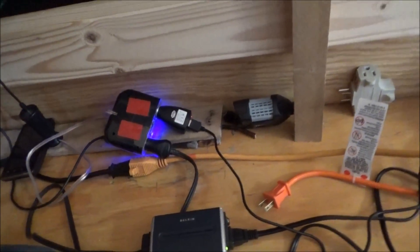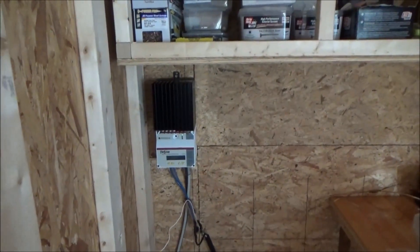Just charging everything I can right now, using that extra power — using all the energy I can while the sun is shining. Finally.